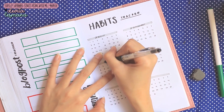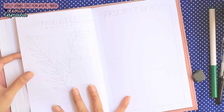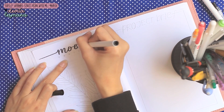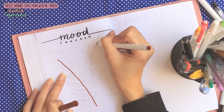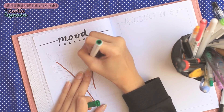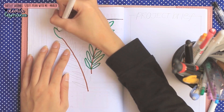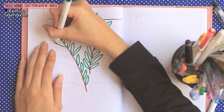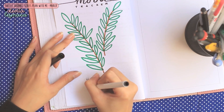Akhirnya kita ke mood tracker. Devita sempet bingung mau bikin model mood tracker seperti apa, tiba-tiba muncul ide — yaudah bikin daun aja, jadi gampang. Ntar Devita tinggal ngewarnain daunnya sesuai dengan moodnya. Devita juga akan kasih keterangan di bagian bawah: waktu seneng banget pake warna apa, waktu harinya biasa aja pake warna apa, dan waktu sedih pake warna apa. Bikin 3 kategori aja biar gak bingung.